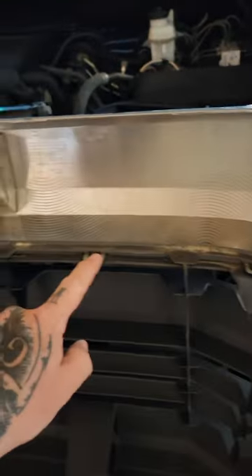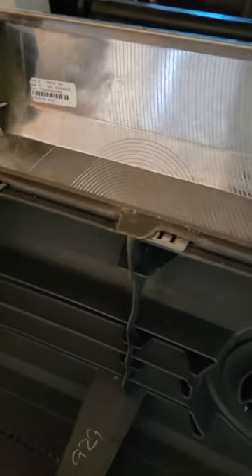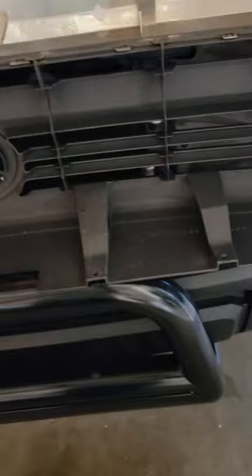You have to take off this inner part — these retainer clips here. Then once we get that done, you're going to put on the new grill. I'll give you guys an update.